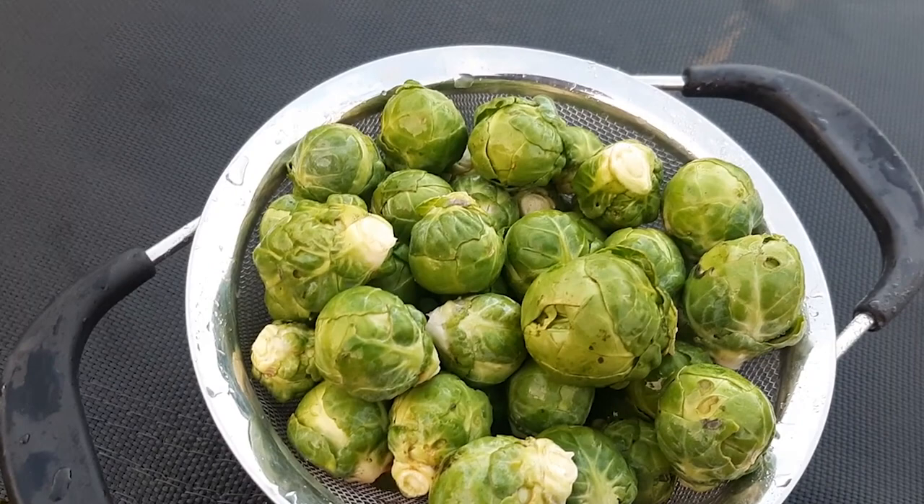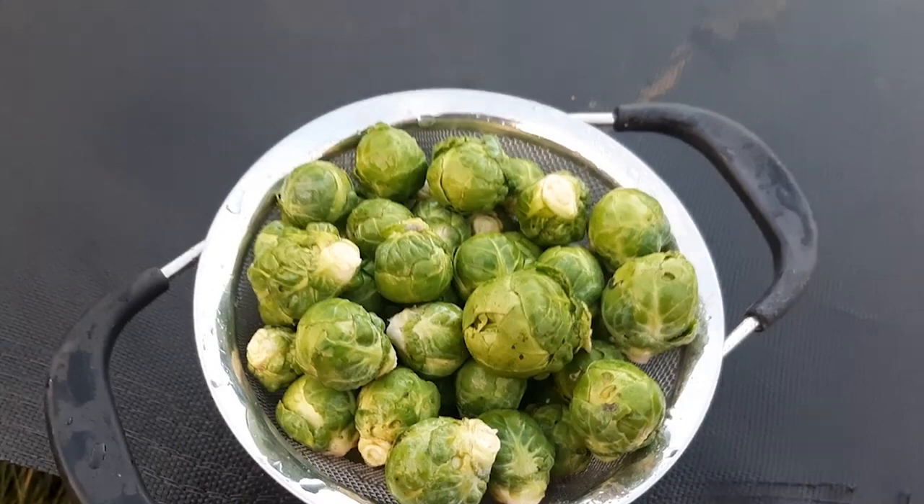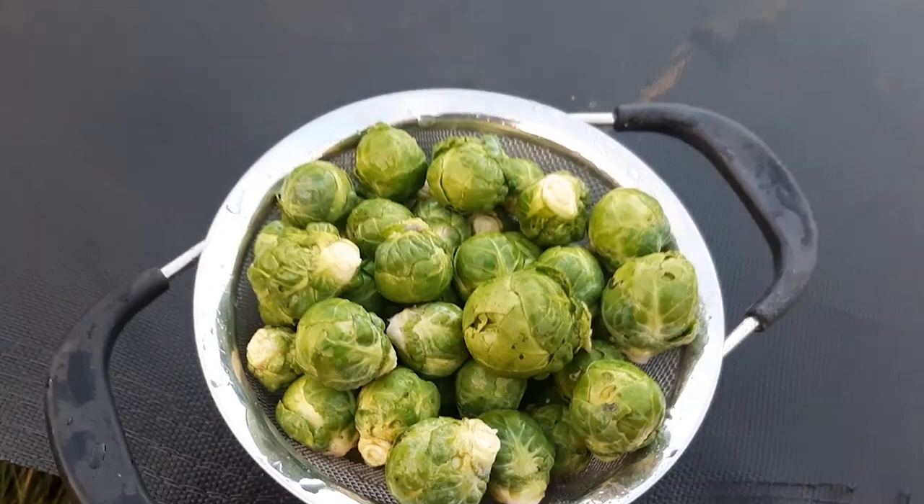So until next time, guys, keep gardening. Take care now on a beautiful autumn day in the garden, still harvesting. Until next time, take care. Bye bye. Like, share, subscribe and click the notification bell.